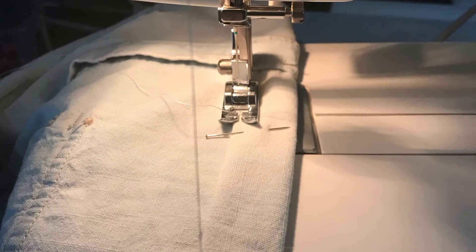Now you measure your elastic around the top of your body, making sure it's not too tight so you can easily move it on and off your body. Then proceed to sew the hem, still leaving a space open for the elastic.